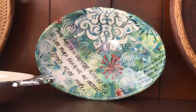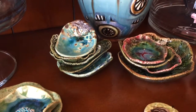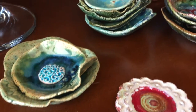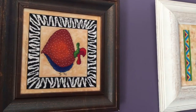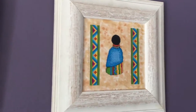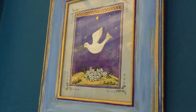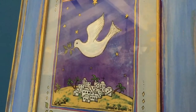Ceramics, more ceramics and pottery including tiles, bowls. We even do cross stitch — these are my patterns and designs. Glass painting — this is painted on the inside of the glass.